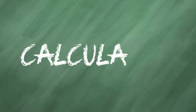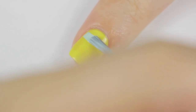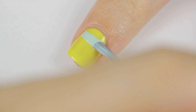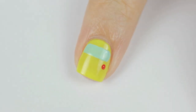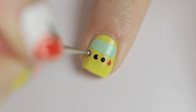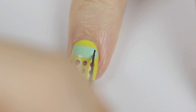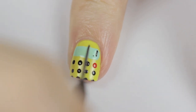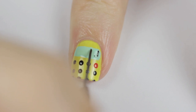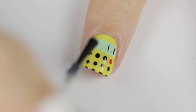The next nail will be a calculator. Begin by painting your nail yellow. Next, use a light blue polish to paint a thick horizontal line for the screen, then use a dotting tool to add in the buttons — I like to have one of them red to represent the on button; I think it looks extra cute. You can add numbers on the screen if you wish — here I'm going with 1.1 because it's very simple to do. Seal it all in with a top coat.